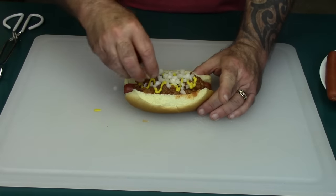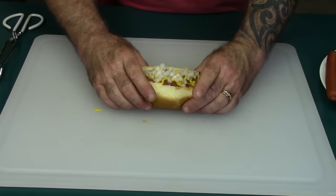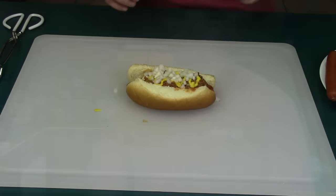And that is it — that is the coney island. This is going to be good. Let's give this a taste test. Mmm, oh yeah — it's very hot but delicious. This is a keeper, this is good.